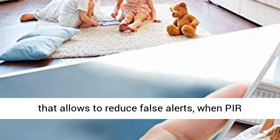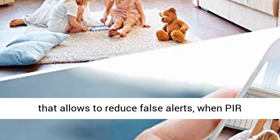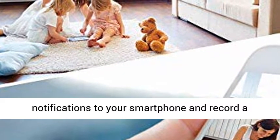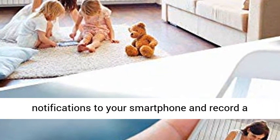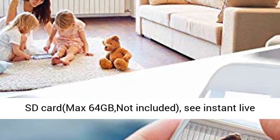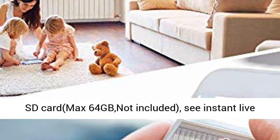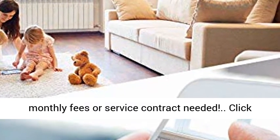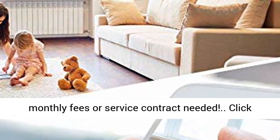Advanced motion detect: built-in advanced high-technology motion sensor that allows to reduce false alerts. When PIR motion is triggered, it will send alarm notifications to your smartphone and record a short video clip of the event to a removable micro SD card, max 64 GB, not included. See instant live view on the app through iOS and Android smartphone — no monthly fees or service contract needed.